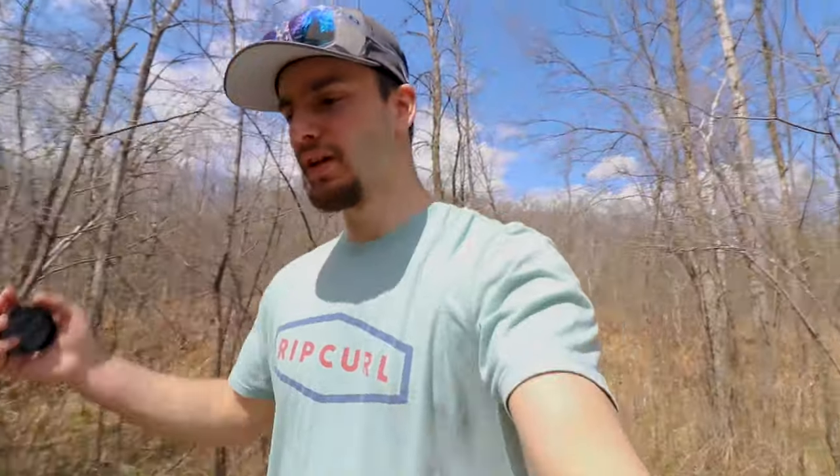If you guys haven't clicked off this video yet — I know we're only a couple minutes in — I'm going to put a phrase in the middle of this video so I know you're watching. If you guys comment that below, you're going to be entered to win one of these tents. I'm doing it for all three: the Weekender 2 Person, the Weekender 3 Person, and the Weekender 6 Person.